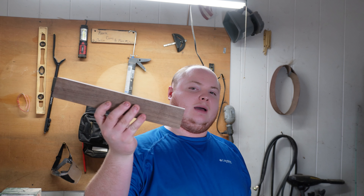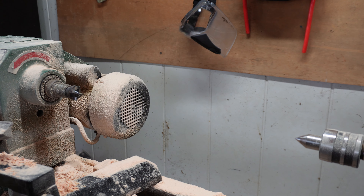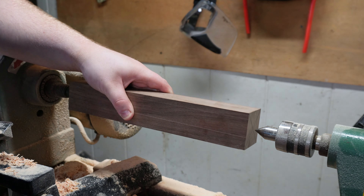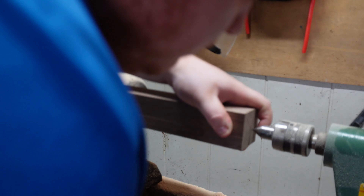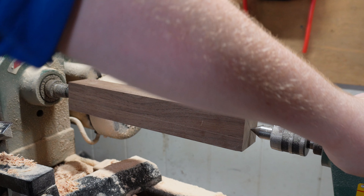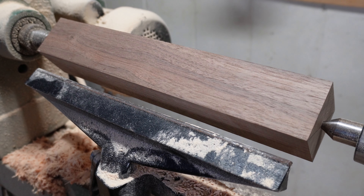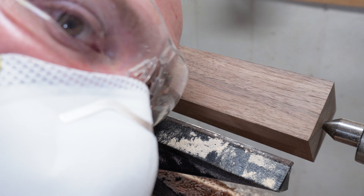First thing, y'all know what to do — we got to put this bad boy in the lathe. Alright, so we're putting it in the lathe, already got our ends marked. Alright, we got it in there. Let's get into it.